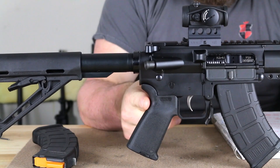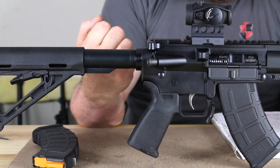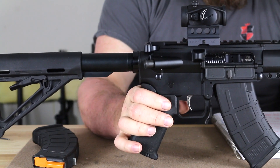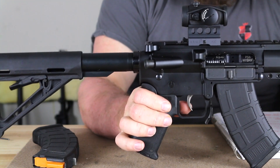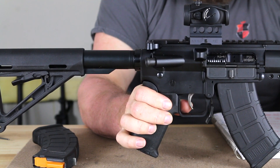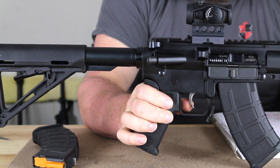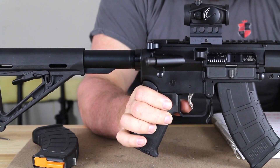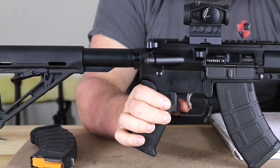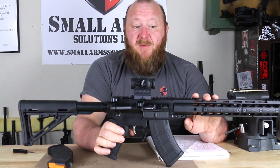We have a Magpul MOE pistol grip — this is actually my favorite pistol grip, I have the Magpul MOE on everything, it just gives a much better feel. We have the PSA enhanced polished trigger, which broke at eight and a quarter pounds — standard mil-spec type trigger, nothing special. This is something you want to be careful with when you change out springs, because this is striking a very heavy Russian primer with most of the Wolf ammunition that's out there. You have to be very careful with the springs you use because you have to have enough pressure to set that primer off since it's that much harder.